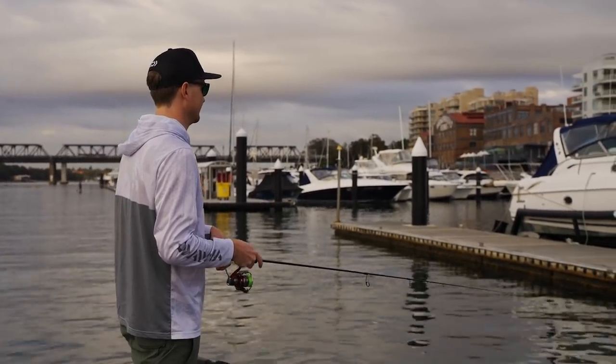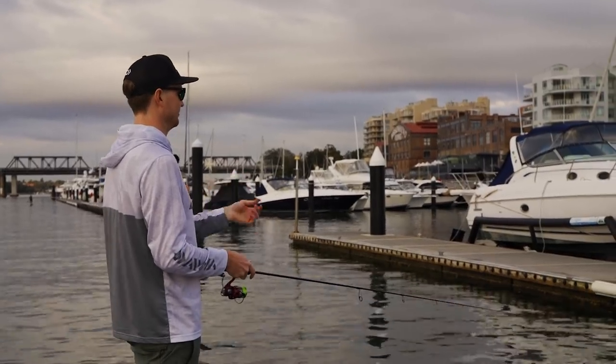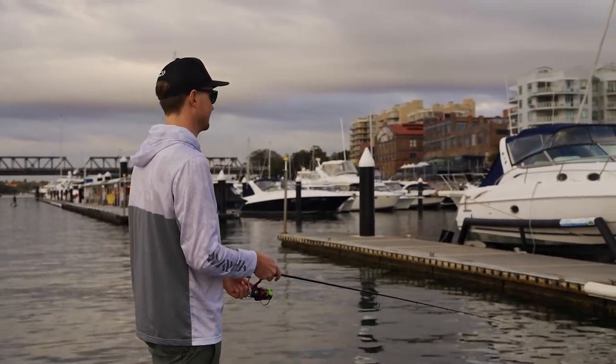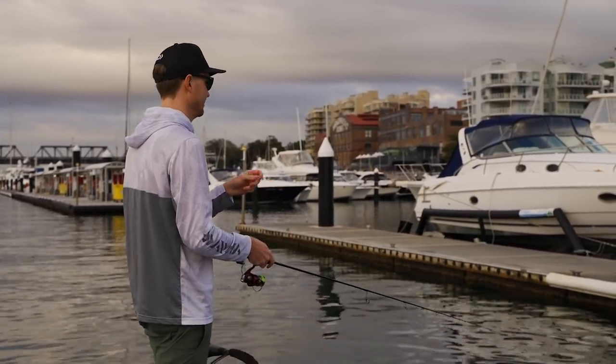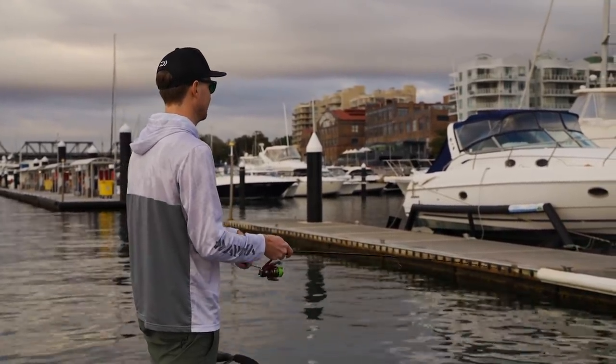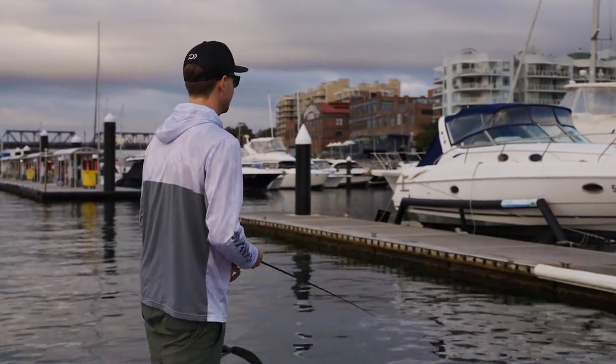Just watching the line sink. I like to look at my leader knot — it's a good place to focus on and just watch as the line sinks. If you see that tick, a fish has picked it up and you can set the hook and pull them out from the structure.